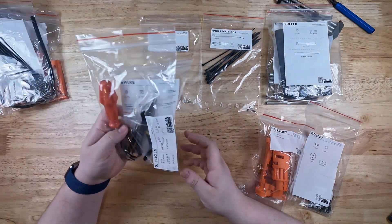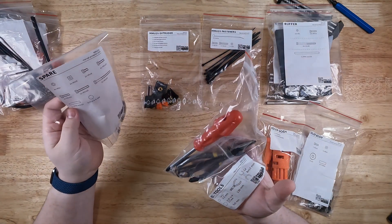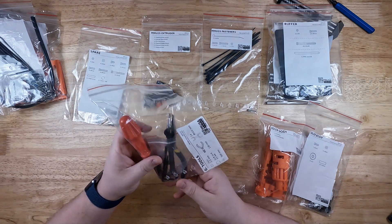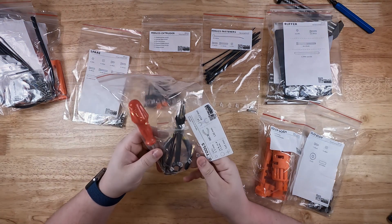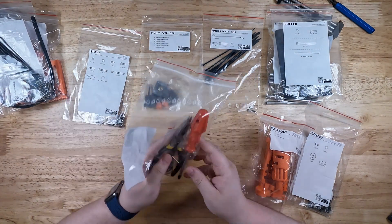Next, we have our spares and our tools. Not really necessary — I have my own tools. The tools are kind of cheap, but for somebody who may not have a full tool set, at least it lets you get off the ground running without having to go out and spend more money.